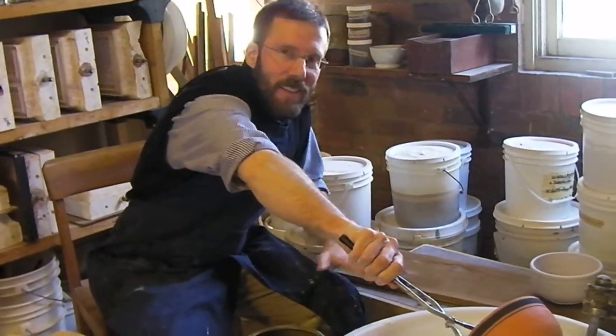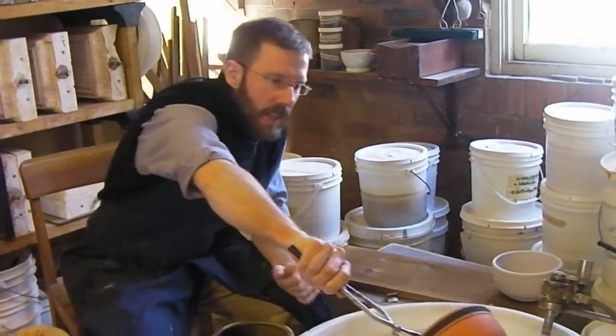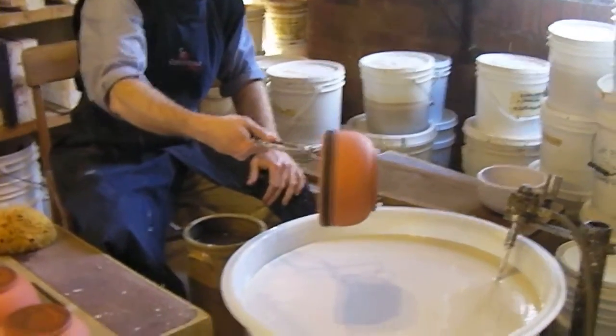Hi, so I'm glazing some redware today. This is a big bin of liquid clear glaze that we use here in the pottery studio. And this is an example of a redware piece before it's been glazed. This is one of the bread bowls that we use in the restaurant here.